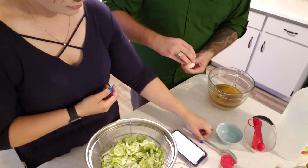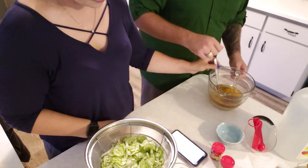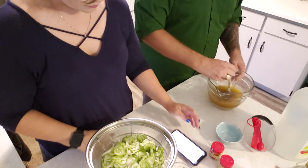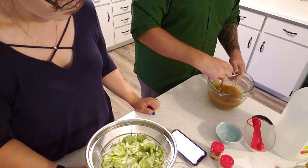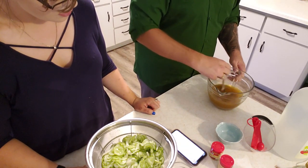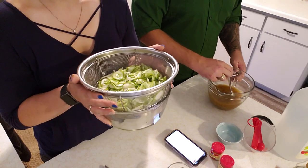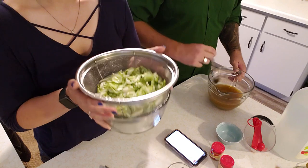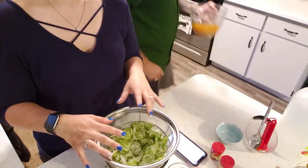We're just going to mix everything together, heat it up until it's simmering and the sugar dissolves. Then we're going to pour it into the bowl, put the cucumbers back in, and pour the brine over the cucumbers. Then we'll put them into the mason jars.